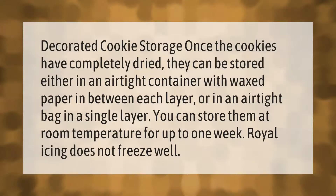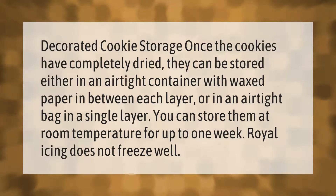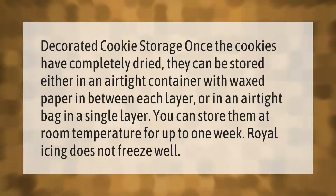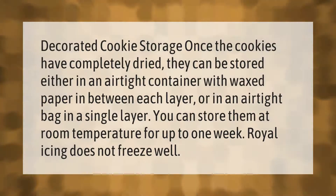Decorated cookie storage: once the cookies have completely dried, they can be stored either in an airtight container with waxed paper in between each layer, or in an airtight bag in a single layer. You can store them at room temperature for up to one week. Note that royal icing does not freeze well.